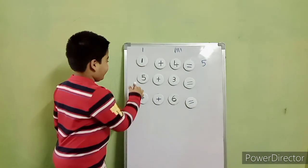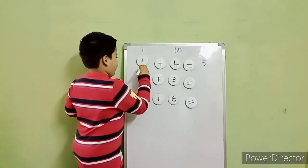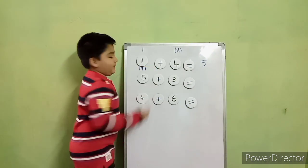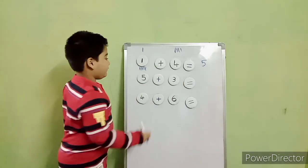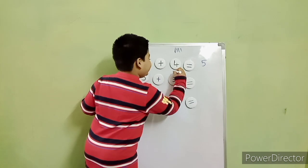Next, which number? Five. How many lines you have to draw? Five. Draw. One, two, three, four, five. Next number? Three. Draw three lines. One, two, three.